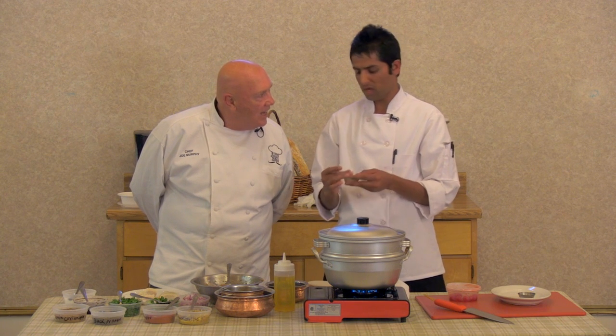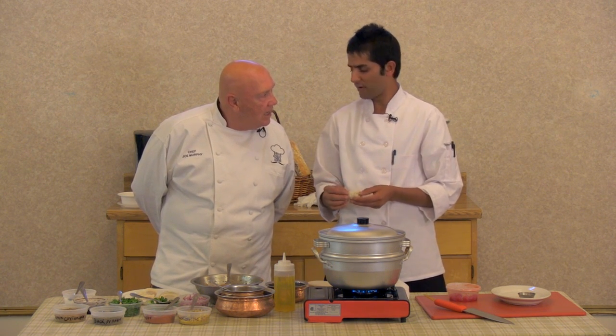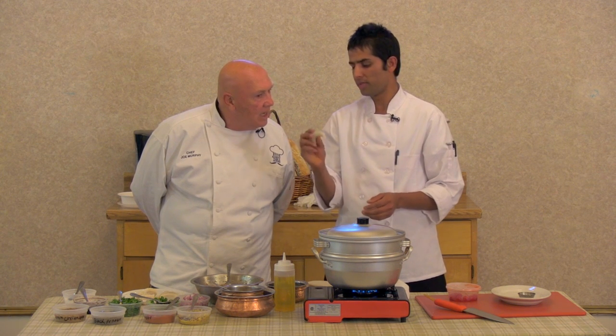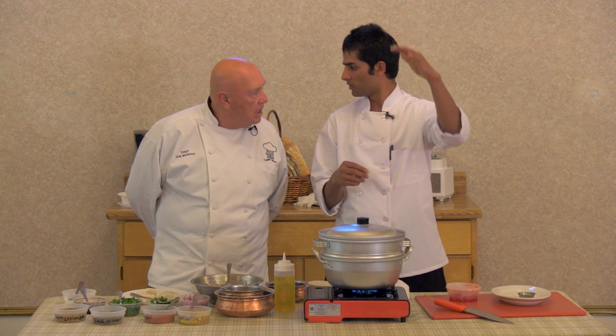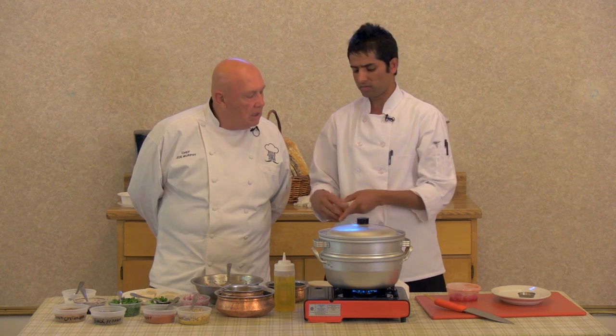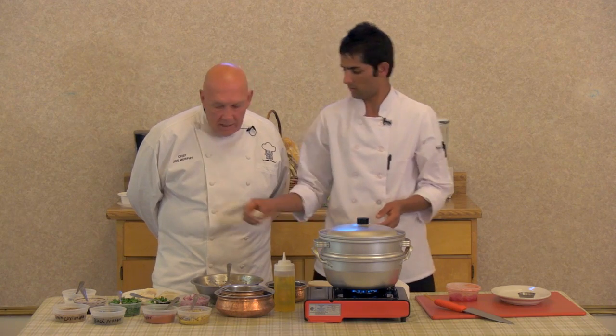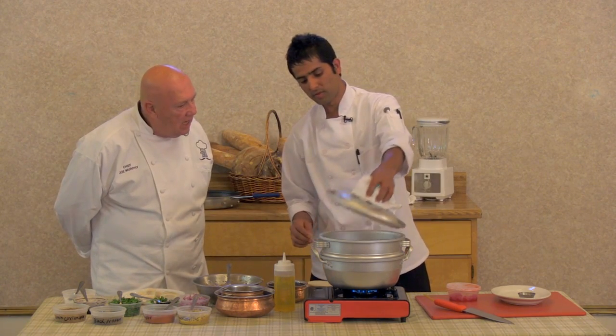In Nepal, you know, there's a lot of Himalayan mountain. When the people feel very cold, they make soup momos — when they're climbing the mountain, that time they eat a lot of soup momos. It makes a nice, hearty dumpling. Now I'm going to steam the momo.